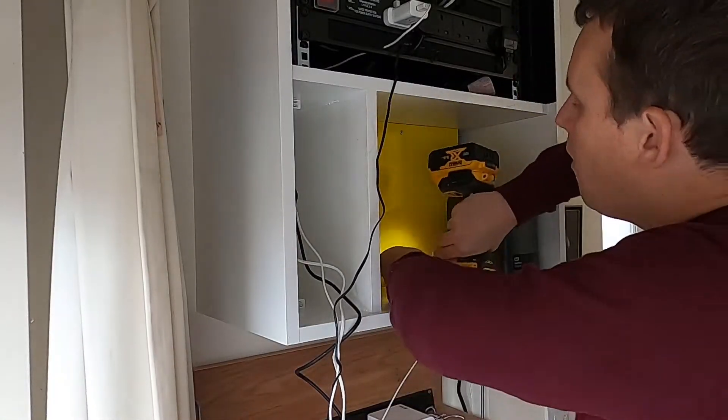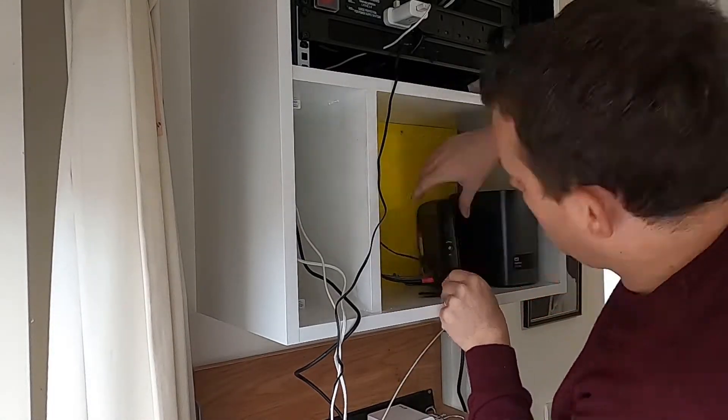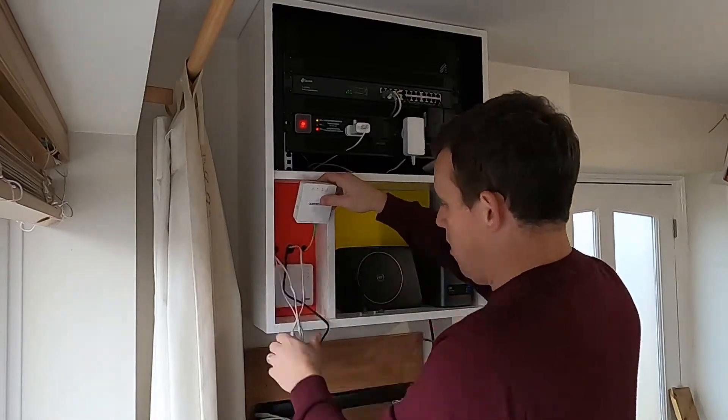Once I've gone about installing the rack contents, I've moved on to the yellow and red decorative panels. This has the Wi-Fi access point in front of it, and the central heating control and also the fibre modem in place.